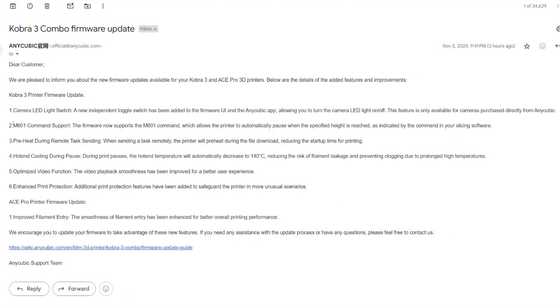Number two: M601 command support. The firmware now supports the M601 command, which allows the printer to automatically pause when a specific height is reached, as indicated by the command in your slicing software. So this is like a pause command — if you want to pause at a certain height, maybe to insert a magnet, you can now do that.